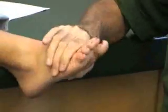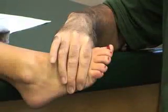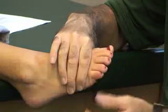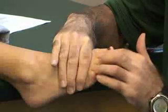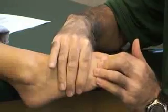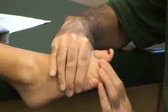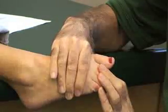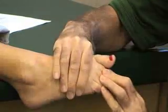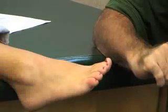We also have extensor digitorum longus and brevis. We're going to stabilize the metatarsal bones of toes two through five, and resistance is going to be against the proximal, middle, or distal phalanx of any of the individual digits two through five. If you want, you can push her into flexion first and then have her extend the toes. That's extensor digitorum brevis and longus.